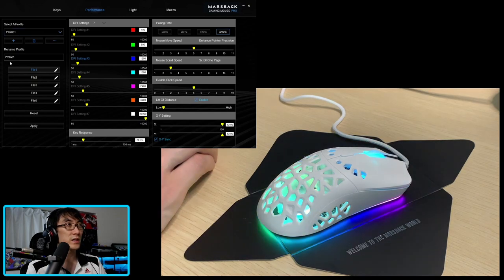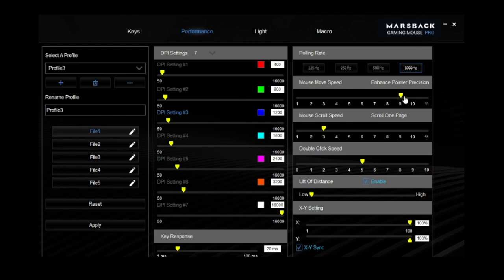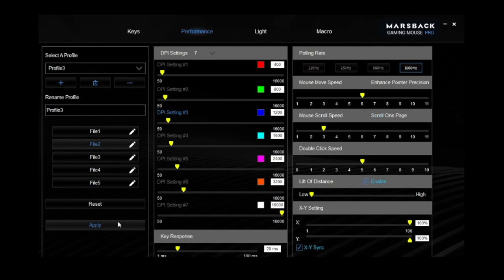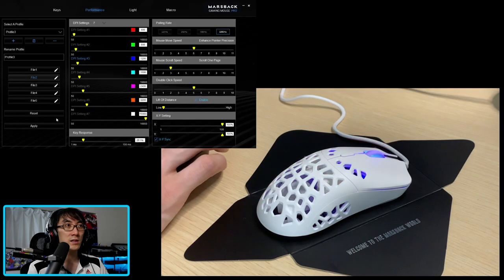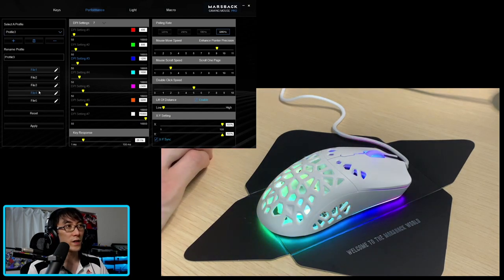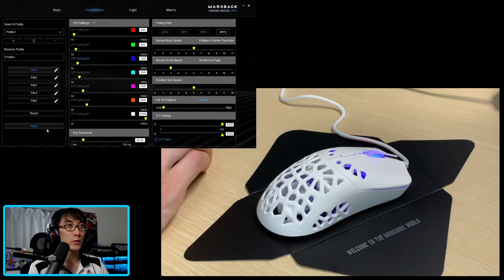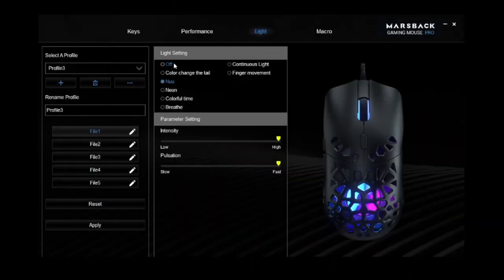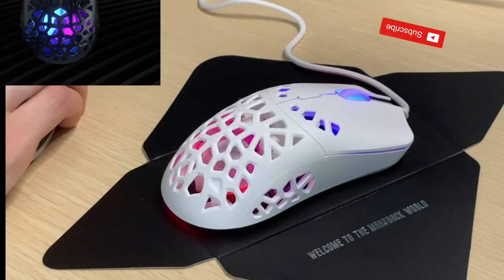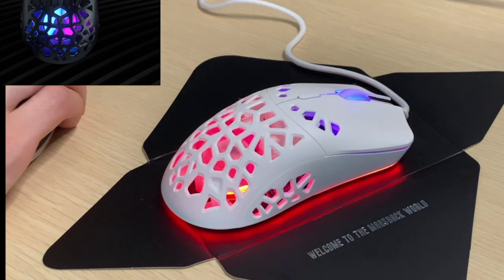It looks like you can just change these profiles here — so I've got profile number one. If I set the mouse move speed to nine and apply, it's really, really fast. Then go to profile number two, speed level six, and I'm back to normal mouse speed. For each profile file, you've got five different settings. So I'm just going to stick it back on six because that is a more reasonable speed. You've got the lighting settings for the mouse — you've got off, so that switches off all the lighting. Color change the tail. Slowly fading on — that's a little more subtle.